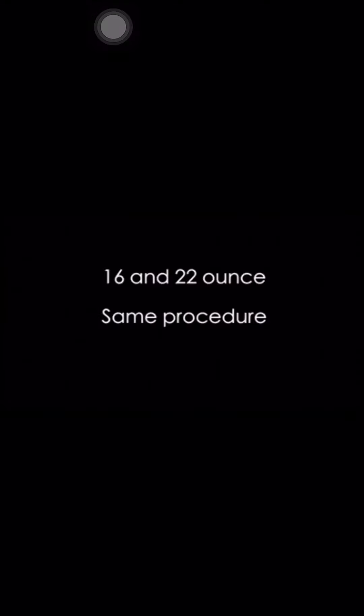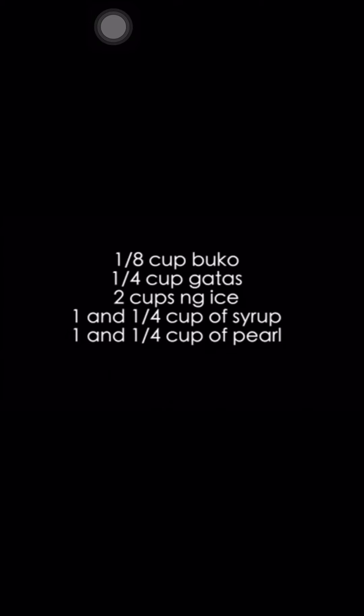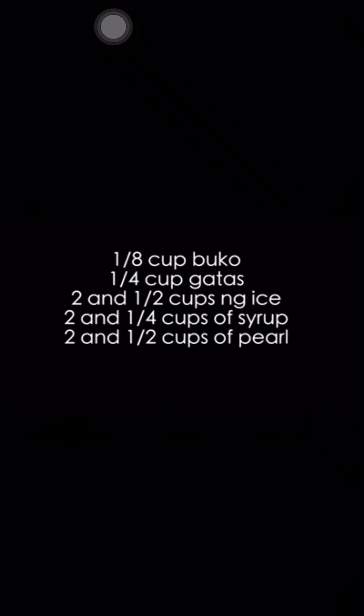Place 1/4 cup of black pearl into the cup before adding the blended buko mixture. For 16 oz and 22 oz, the same procedure applies — only the quantities differ. For 16 oz: 1/8 cup buko, 1/4 cup milk, 2 cups ice, and 1/4 cup each of syrup and pearl. For 22 oz: 1/8 cup buko, 1/4 cup milk, 2 and 1/2 cups ice, 2 and 1/4 cups syrup, and 2 and 1/2 cups black pearl.